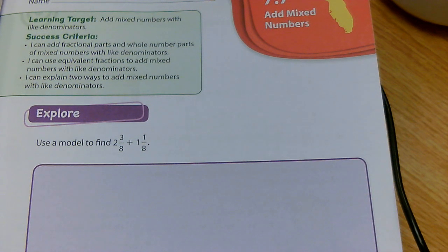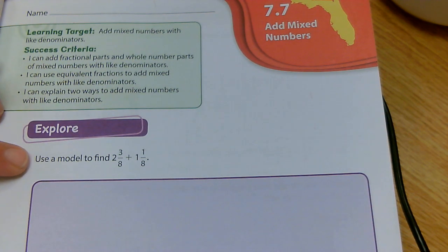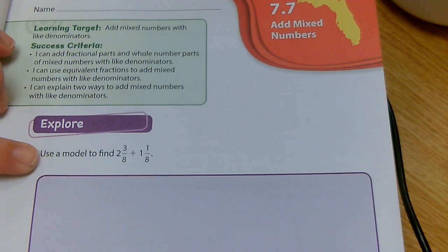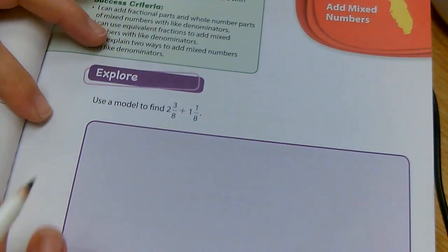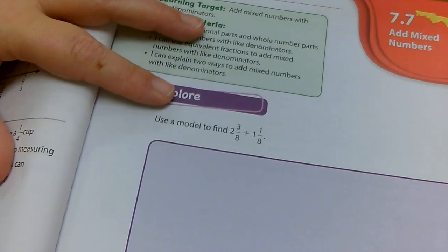We are going to start with adding mixed numbers with like denominators. So if I have two and three eighths plus one and one eighth, what I'm going to do is draw my model. Remember, whatever I do, you must do too. So draw this on your paper as well.